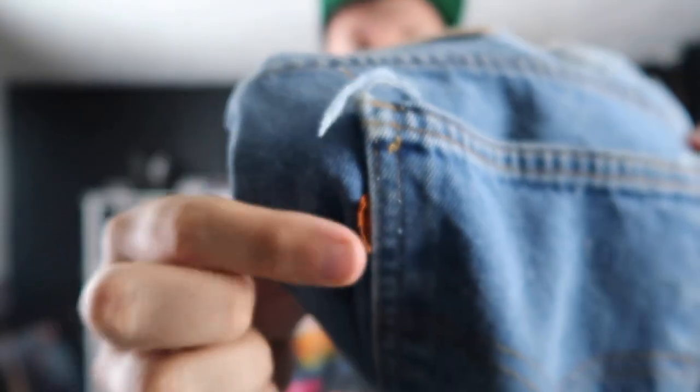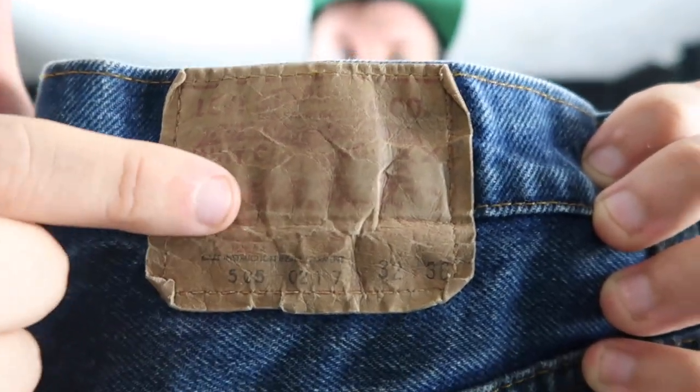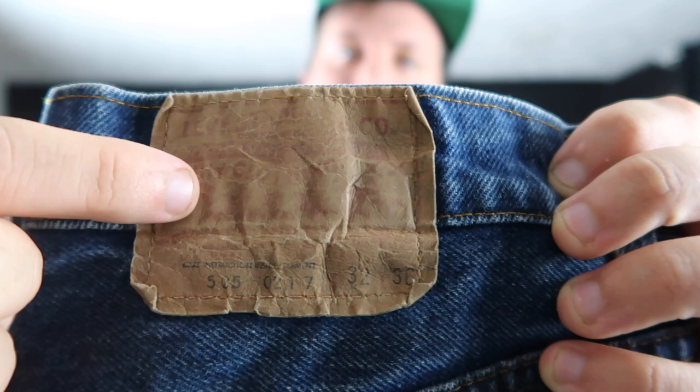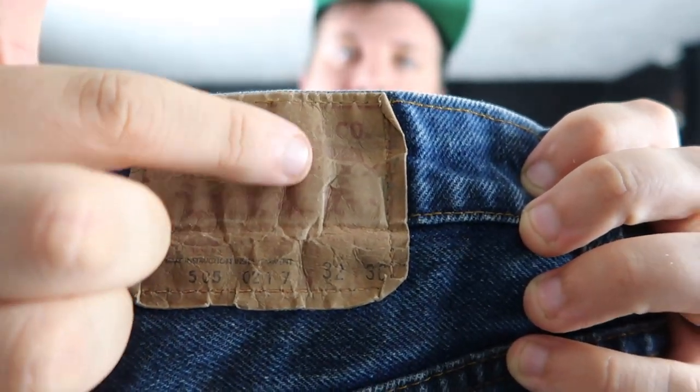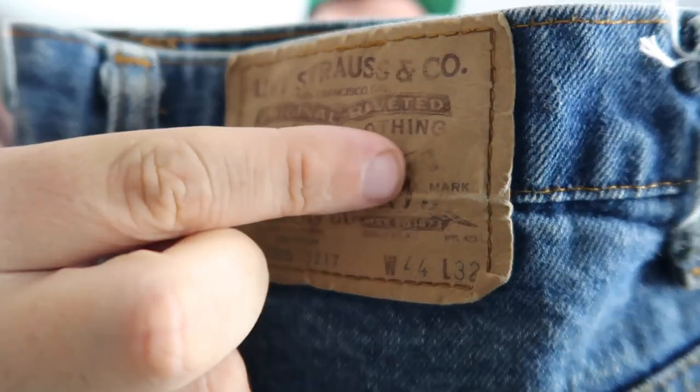The red tab versus the orange tab is the obvious distinction here. But then let's look at the back tags. While this one is faded, you can definitely tell there is red print on the back on the tan patch, versus the brown print on the tan tag of the orange tab.